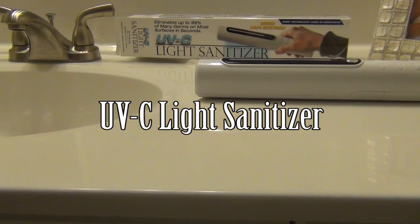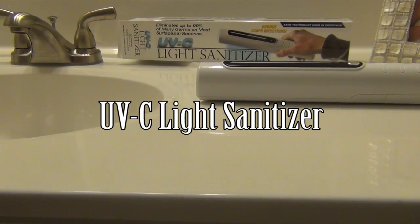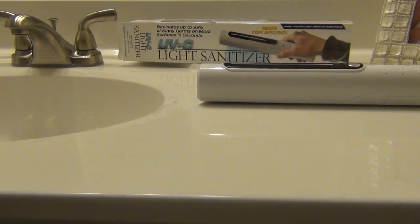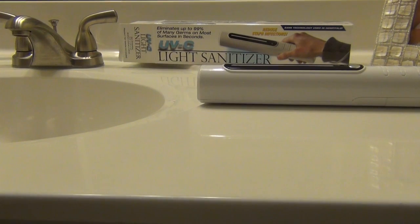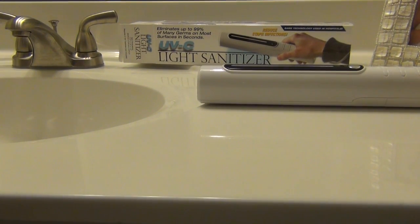Hi everyone. This is a review on the UVC light sanitizer. What it is is a UV light that will kill bacteria and viruses without having to use harsh chemicals. UV light is well used — it's used in hospitals, it's used in different areas, it's used for disinfecting water.